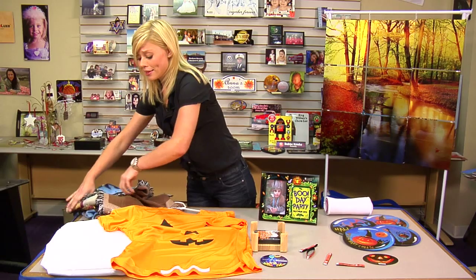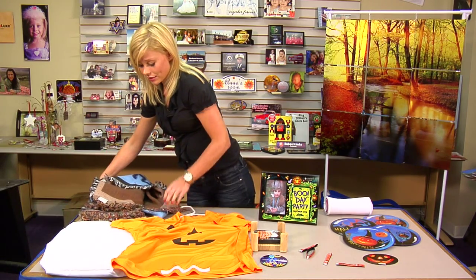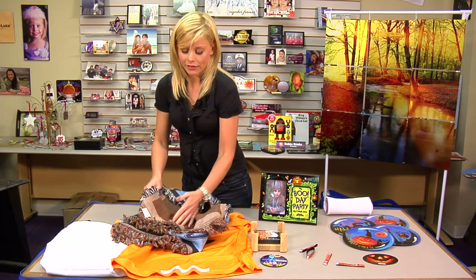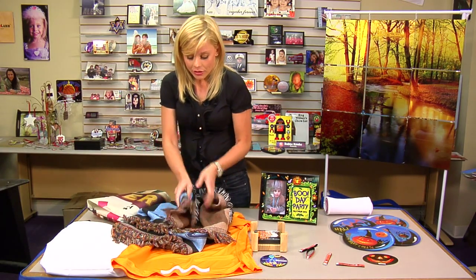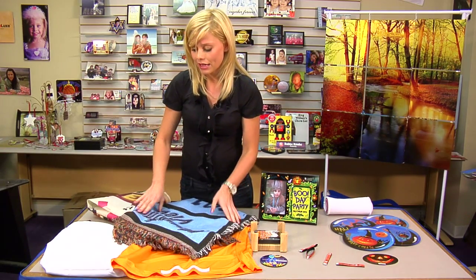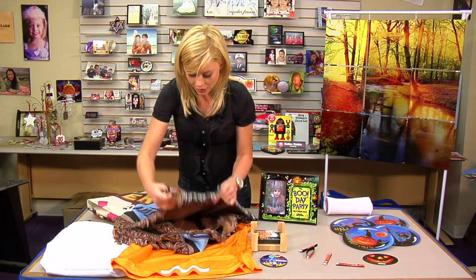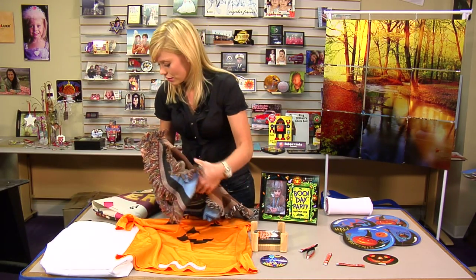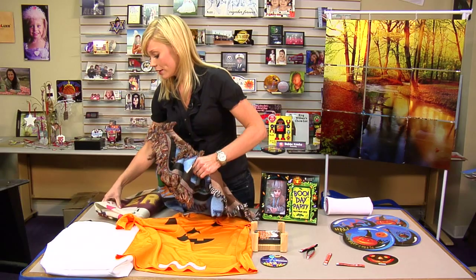The throw blanket I think is an excellent idea, because it's a really nice home decor item. These blankets are very high quality — you can design the pictures in each of the tiles and use your various artwork. I'm sure there are some really good ideas you can do with that; I put a throw blanket out for Halloween every year.